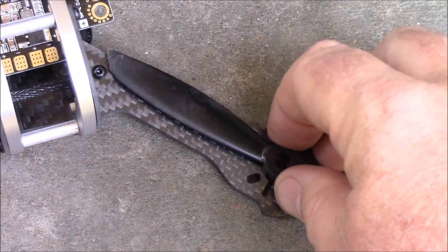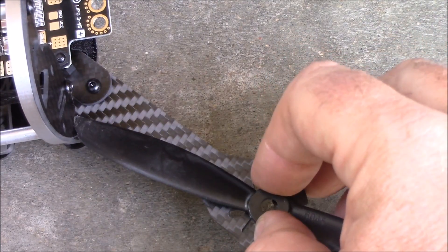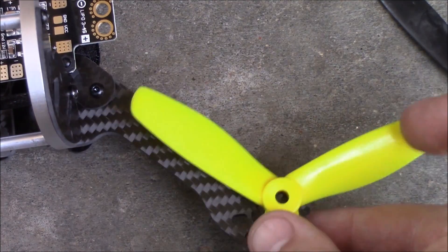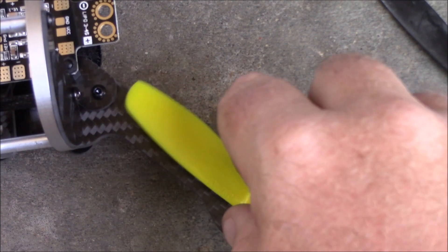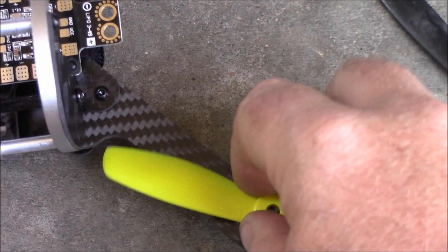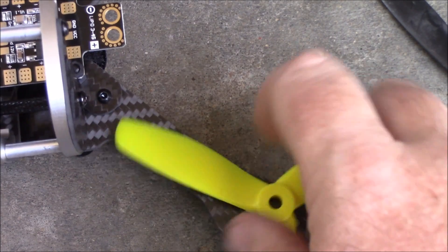Here's a 6-inch prop — you can see this thing is not going to clear, you won't be able to run 6-inch props on here. But here's a 5-inch prop and this one spins past the frame just fine, even up at the higher parts. You shouldn't have any problem with 5-inch props.